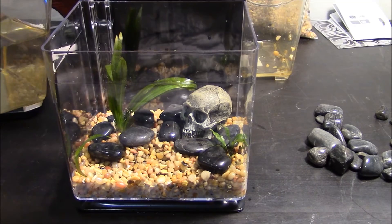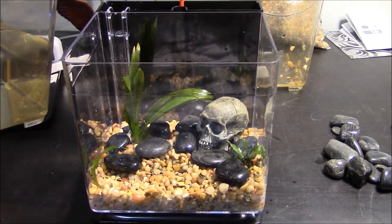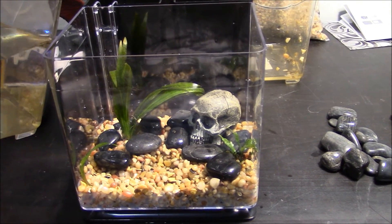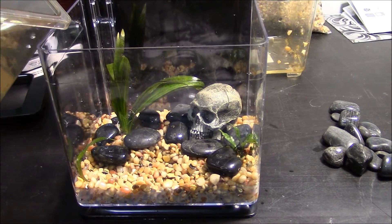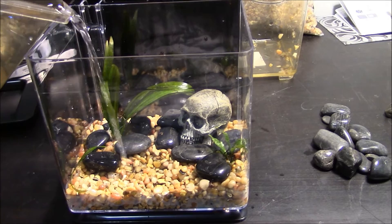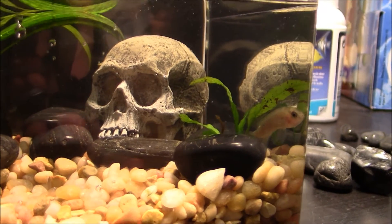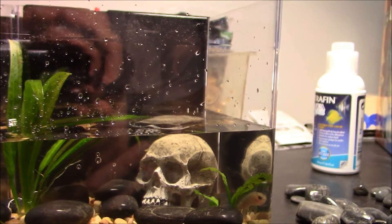I'm going to pour slowly so as not to disturb the aquarium I just set up, and I'm going to try to not get the fish in right away since there's not yet water in the aquarium. All righty, here's the little fish with his aquarium water. Now I just have to fill the rest of the tank up with some clean tap water.